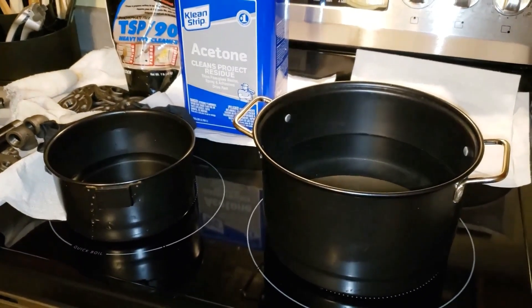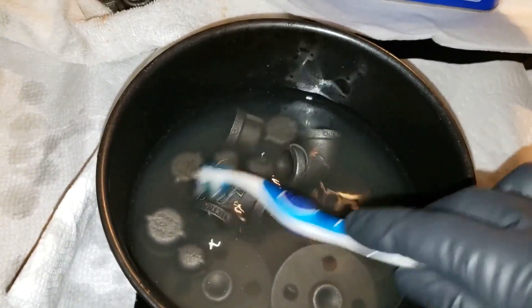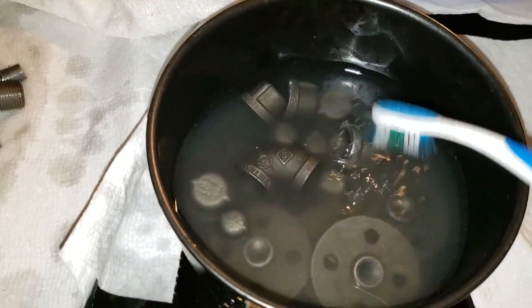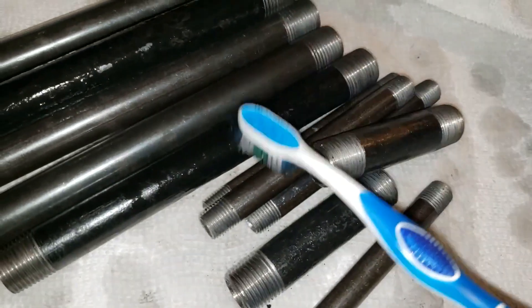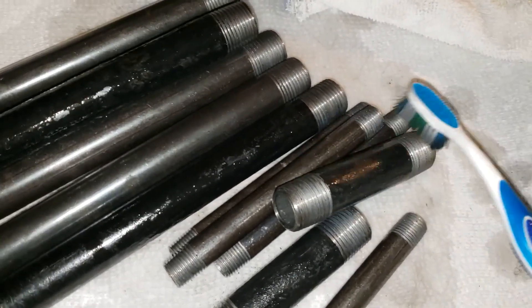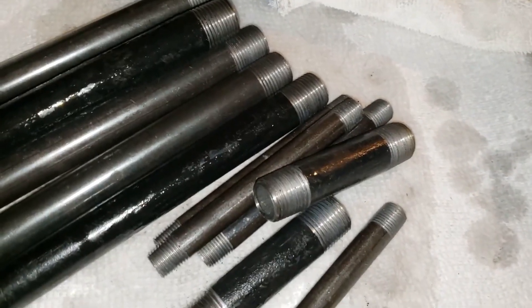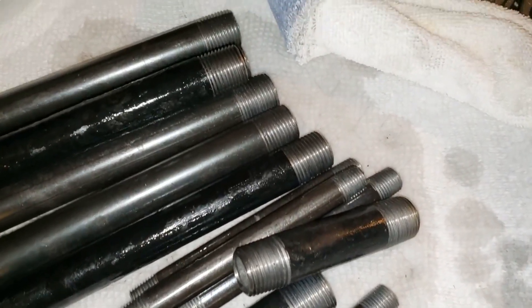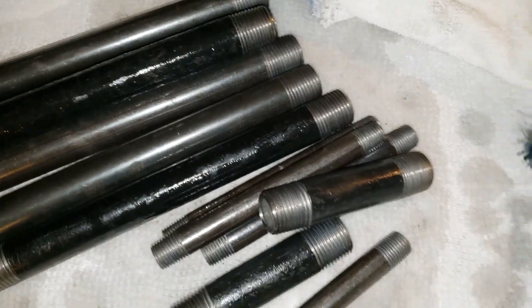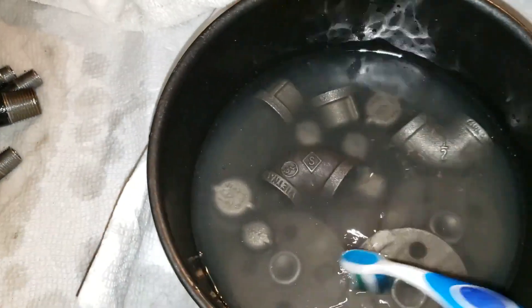I'm using my Coleman camping pot so I don't get in trouble with my wife for using her nice pots. So I'm just soaking them in TSP water solution right now and I used the toothbrush and paid close attention, brushed the threads as much as I could. I spent some time brushing the threads out because on the other ones the threads didn't seem to rust or peroxide nearly as much — they may not have been degreased as well as they should have been.